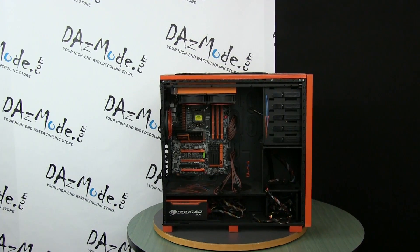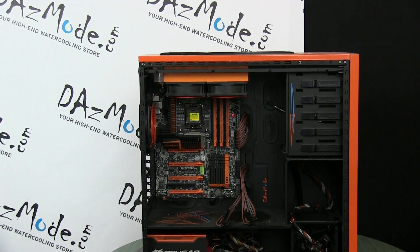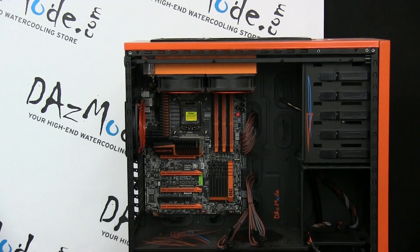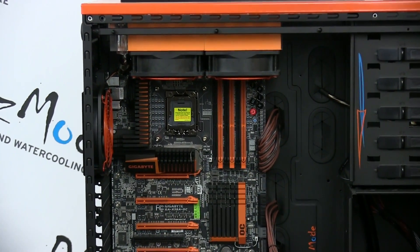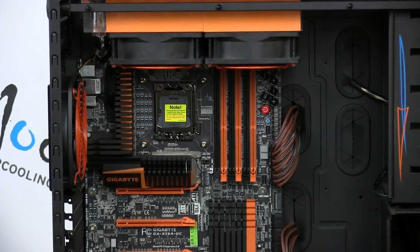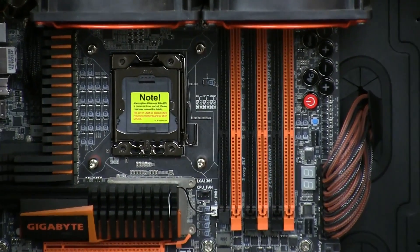First of all, speaking about this orange OC family of motherboards, I had a really good experience with this board before — the previous generation X58, which was part of our orange build that we built together with Bill Owen based on the Corsair 700D case. It was an excellent board, worked really well, and I really liked it. So when I started looking for a new motherboard, I looked at what's fresh and new coming with this particular family.